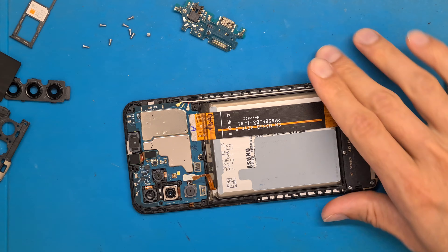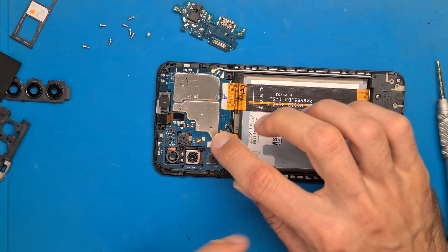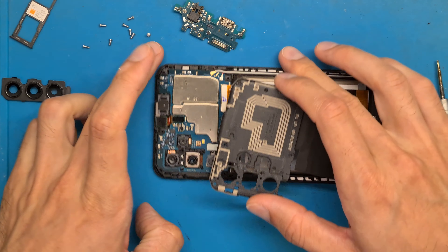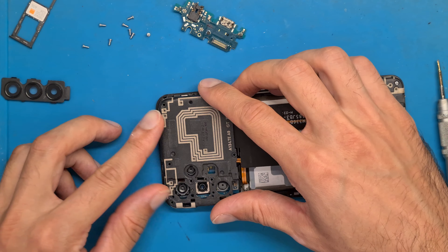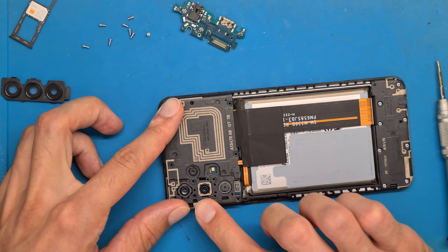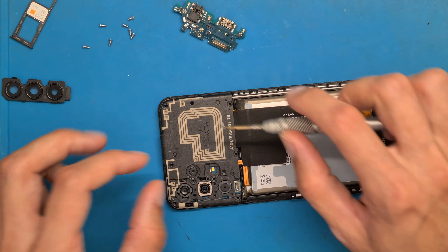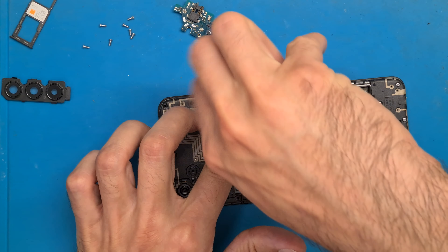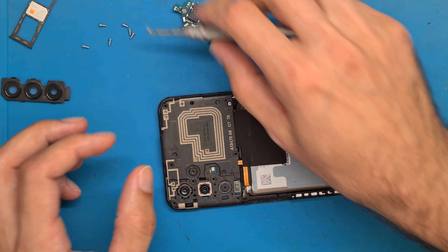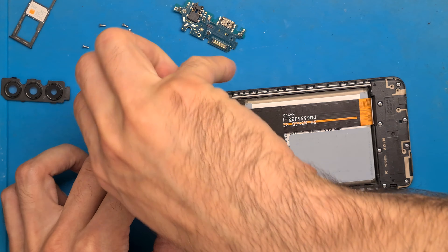Now we connect our battery — it clicks in place. Then the NFC antenna goes on, and the plastic shield goes on top and clicks in place. Screw all of the screws back in place.